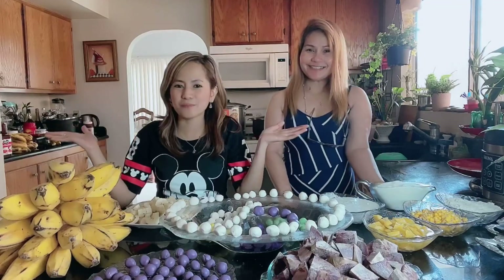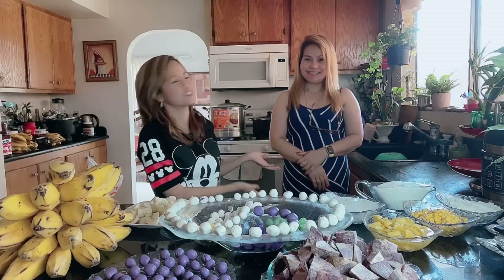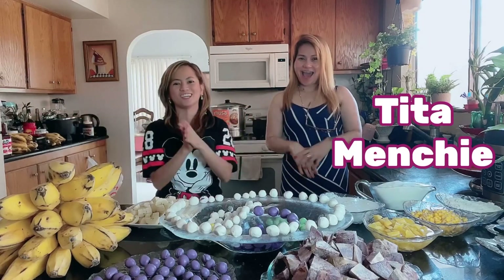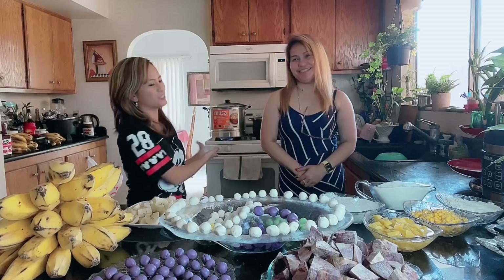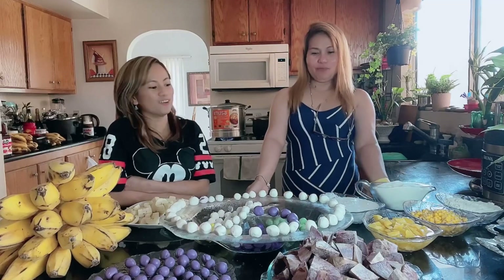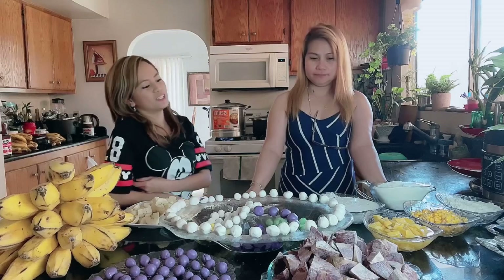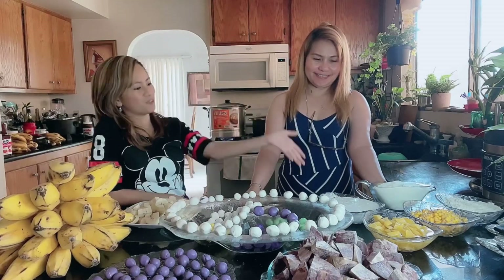Hello guys! Welcome back to my channel. This is Teacher Saisa and today we have a special guest with me — Tita Menchie. Let's welcome Tita Menchie! Hi everyone! Today, what are we going to do, Tita Menchie? We're going to cook pinataang bilo-bilo, and we already prepared our ingredients. So let's begin!